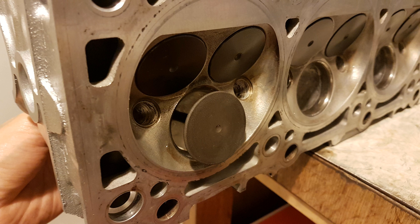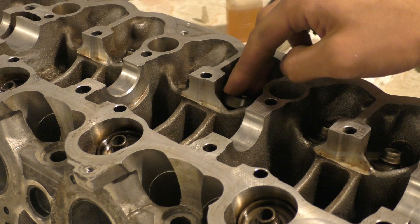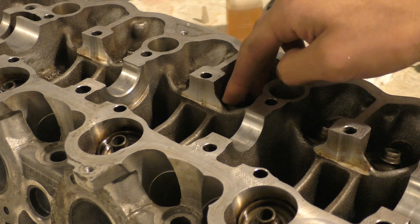The mark should be even all across and should have a certain thickness, which means the valve is making proper contact with the valve seat. If the valve is only touching on one part, that means the valve might be bent or something might be deformed.